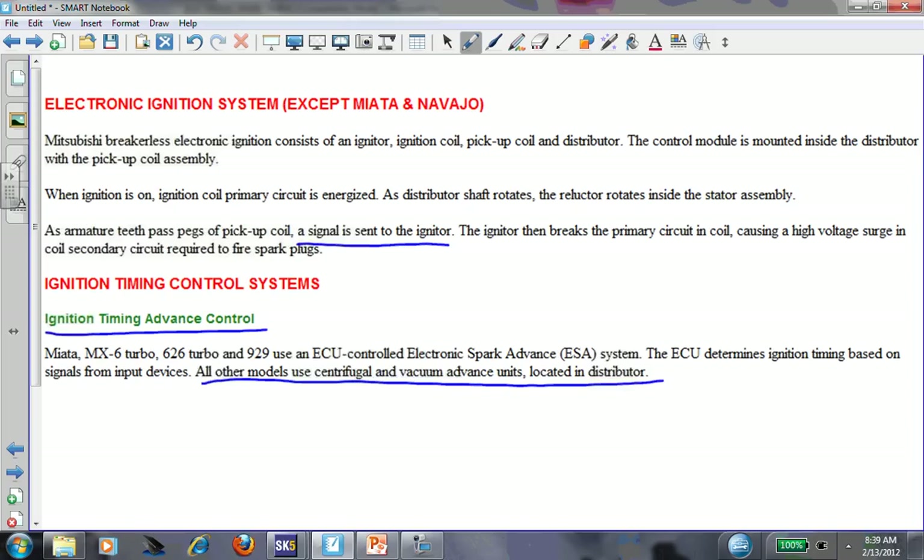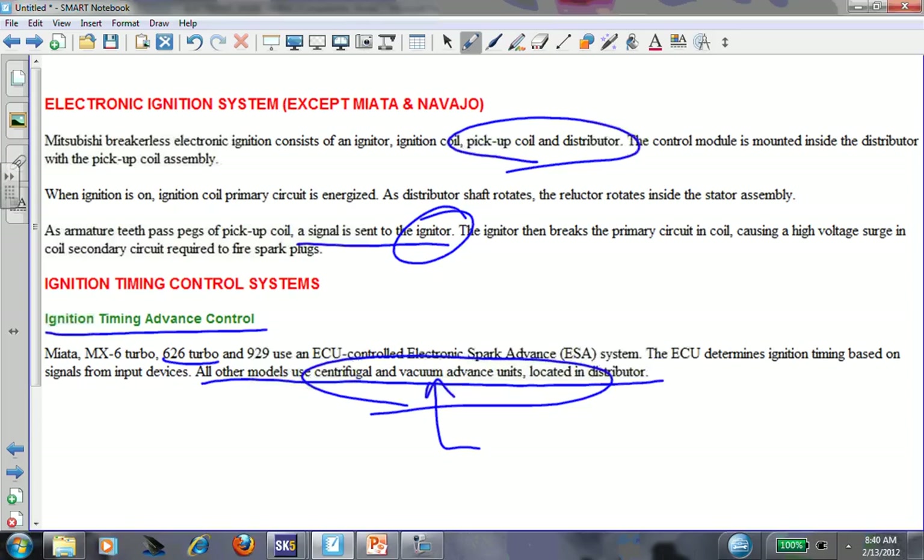As far as timing advance goes on this car - centrifugal and vacuum advance - so this is a non-computer controlled ignition system. The non-turbo 626 is centrifugal and vacuum advance, which means to someone doing a no-start, no-spark diagnosis, the computer is not involved at all. I want to give you an idea of centrifugal and vacuum advance on ignition, the pickup coil, and an igniter - how these are used on older designs. This might actually help you with your RX7 too.